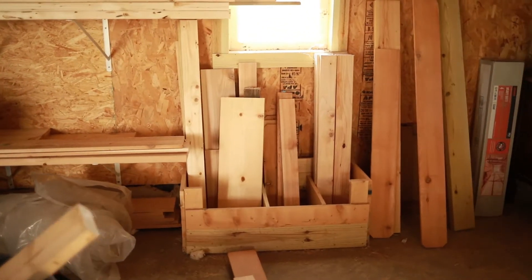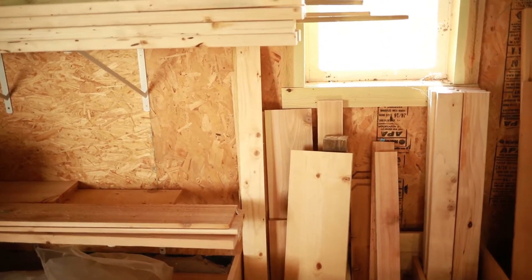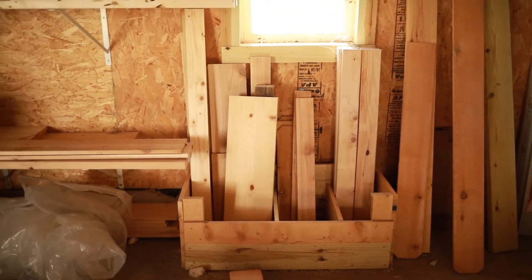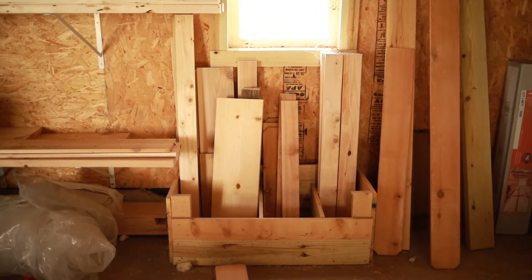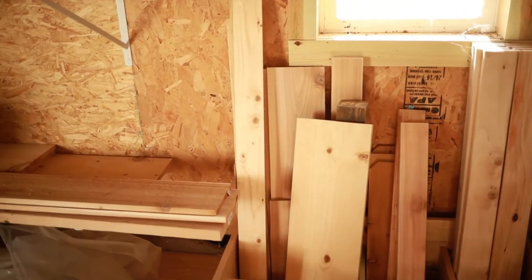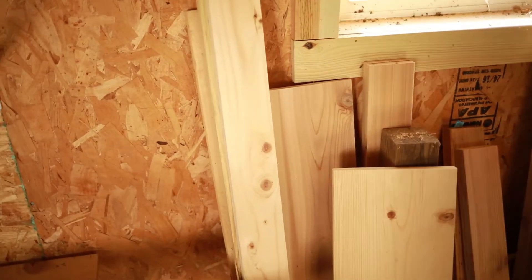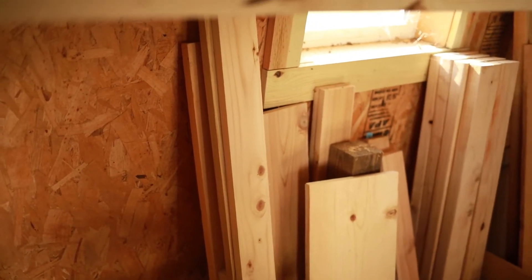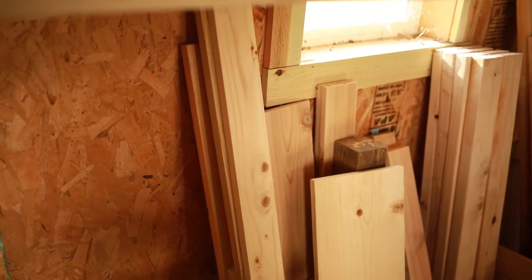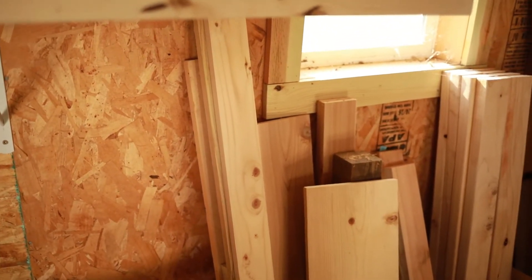I'm headed out to the garage to our scrap wood pile. We always try to save good pieces from our projects and my hubby has them organized. I'm going to use a 1x4 for the project to hang my coffee mugs from underneath the counter.